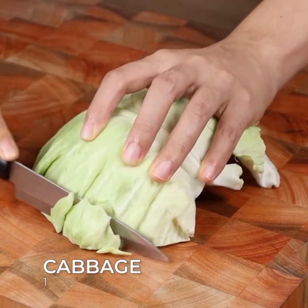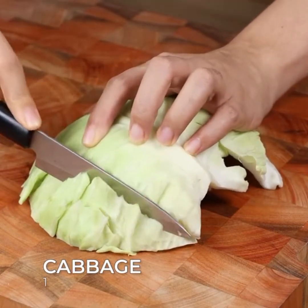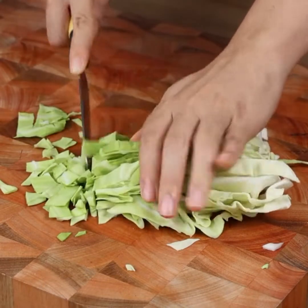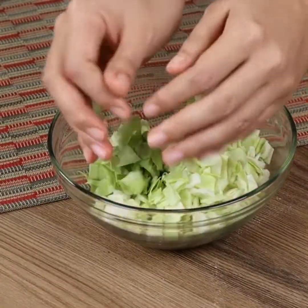Let's start our recipe by slicing one cabbage and then cut it into small pieces. Place the cabbage in a bowl.